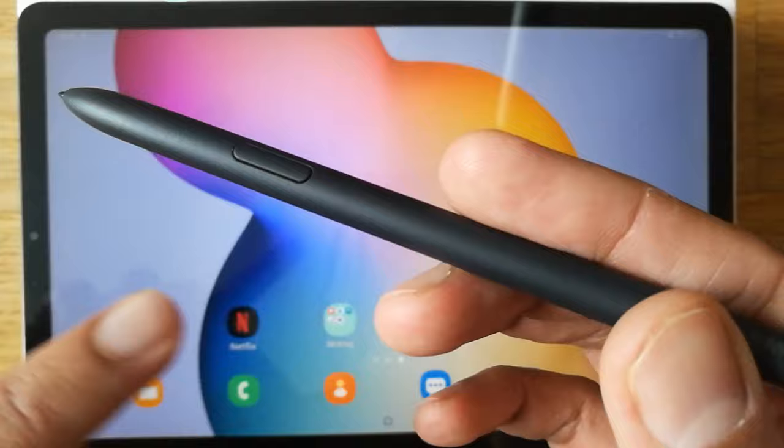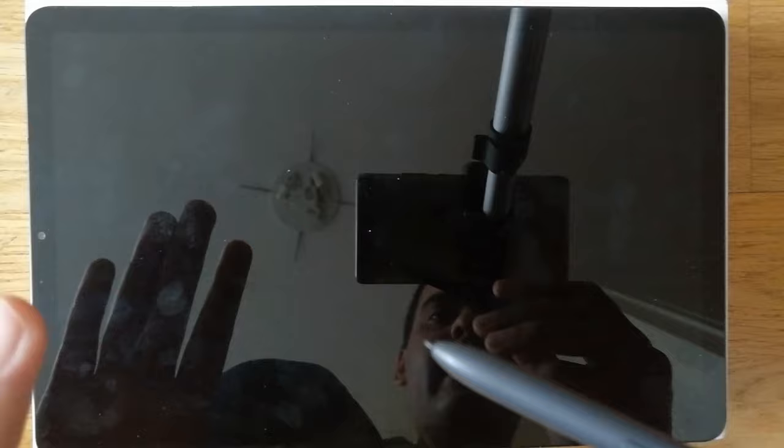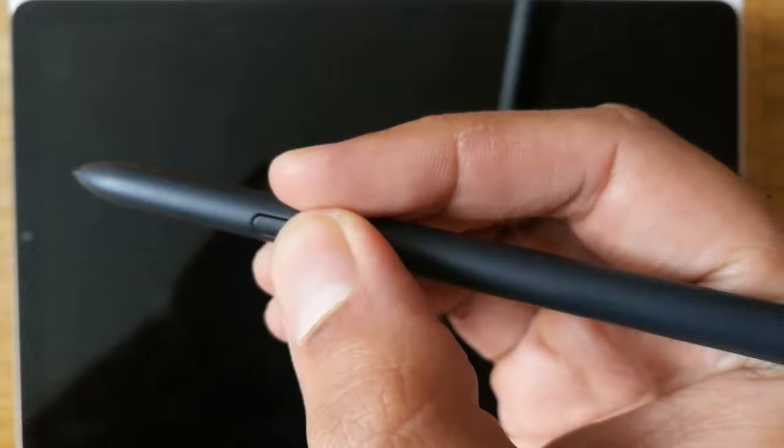The first function I want to show you is — for example, your screen is off like that and you want to take notes while the screen is off. Simply, you press this S Pen button, just a key press, and then just double tap on the screen.